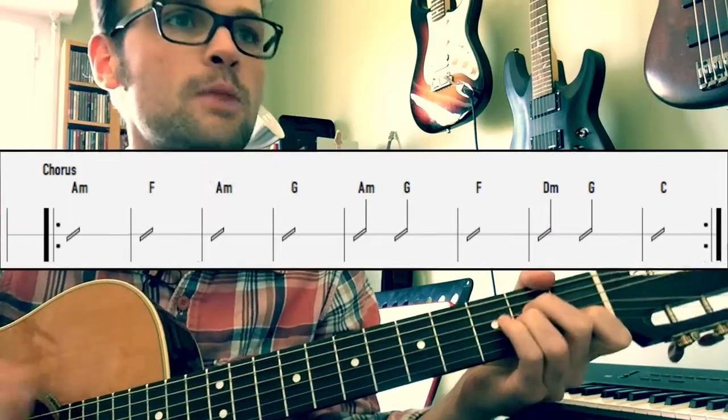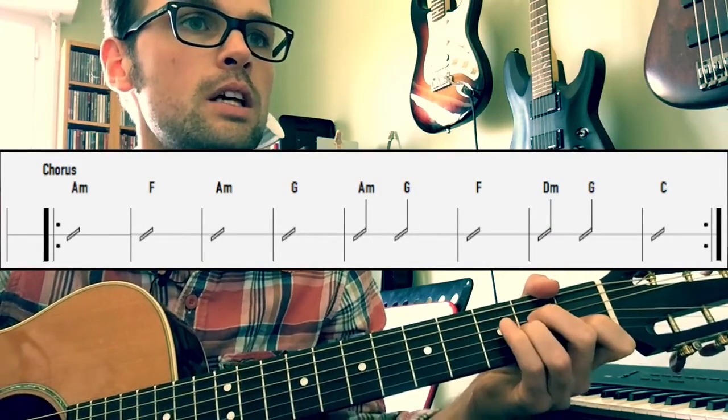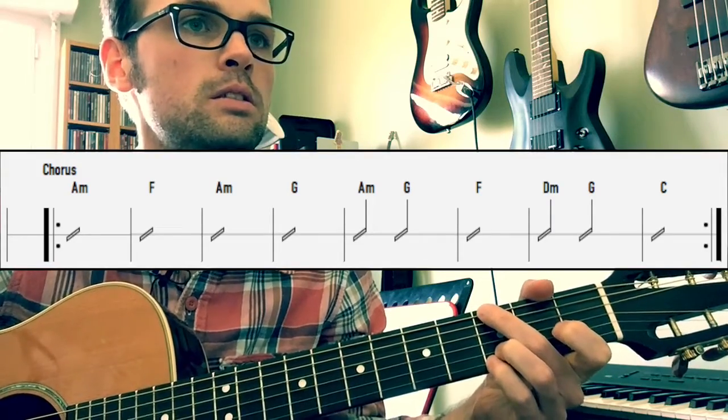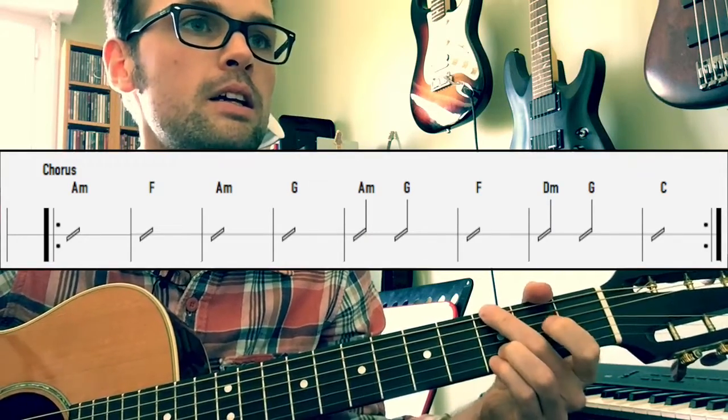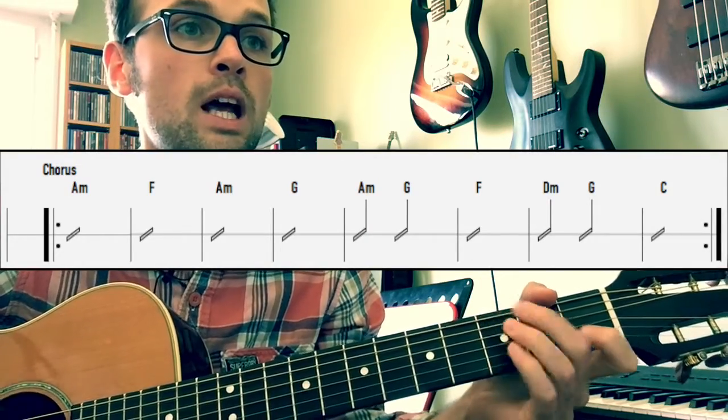Chorus: When I'm gone, when I'm gone. You're gonna miss me when I'm gone. You're gonna miss me by my head, you're gonna miss me everywhere, you're gonna miss me when I'm gone.